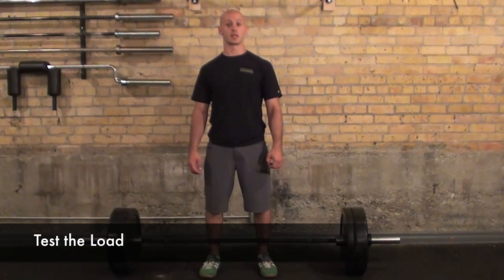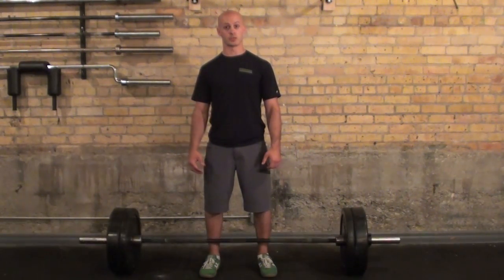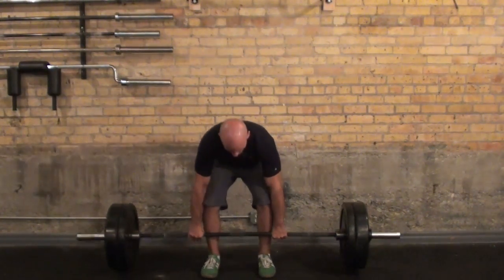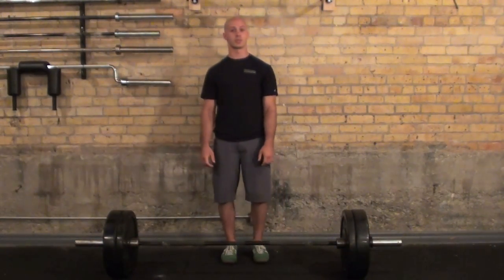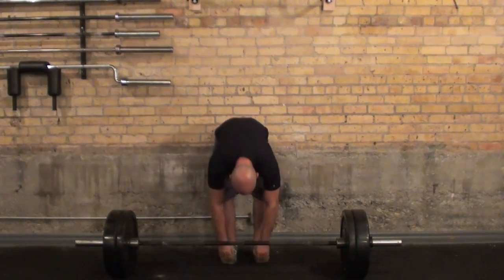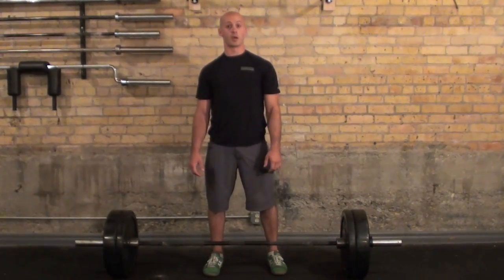Then I'm going to test my deadlift weight for the day. The actual weight that I test would be dictated by my programming and my previous workout history. But today, I just loaded the demonstration weight up. Normally, I wouldn't have to start this low in my testing and just jump up to my workout numbers. And again, in the exact same way, I assess my range of motion. This time, my knuckles are all the way to the floor, so more weight is obviously good.